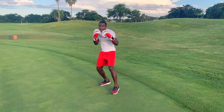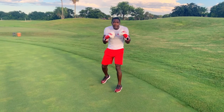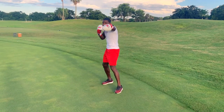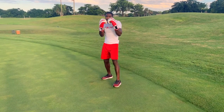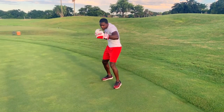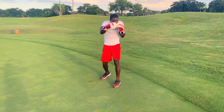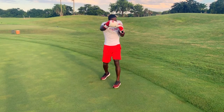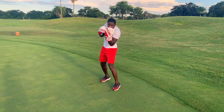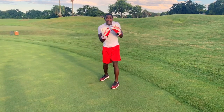All right, and go! Jab, cross, hook, hook, uppercut, uppercut — that's one, we got nine more sets. Jab, cross, hook, hook, upper, upper. And jab, cross, hook, hook, uppercut. Keep going — jab, cross, hook, hook, uppercut, uppercut. Breathe. Jab, cross, hook, uppercut. Keep going — cross, hook, upper, upper.